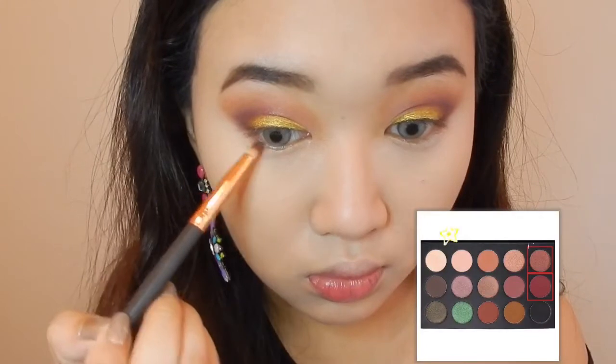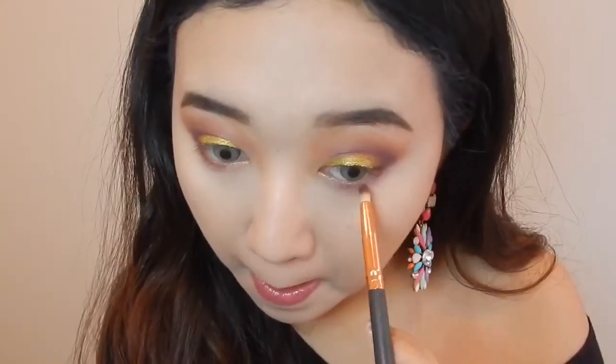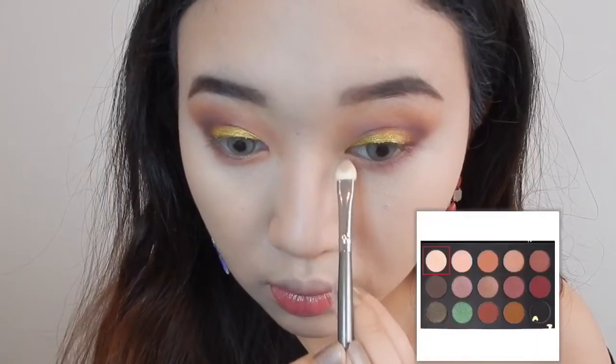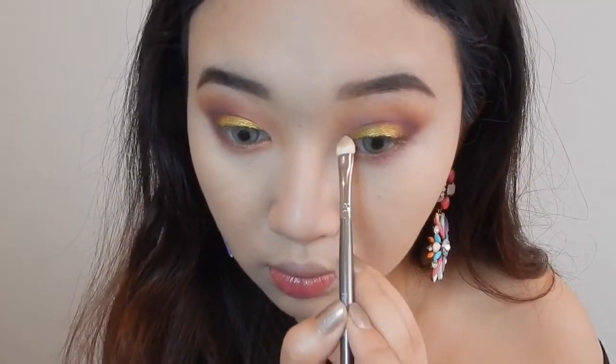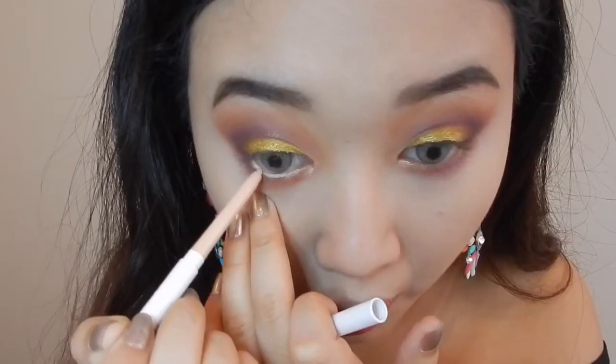For my lower lash line I'm taking those two shades, mixing them up, and applying with this pencil brush. I'm picking up this white shimmery shade and applying it on my inner corners. To make my eyes look a bit wider, I'm taking this nude eyeliner and lining it on my waterline.